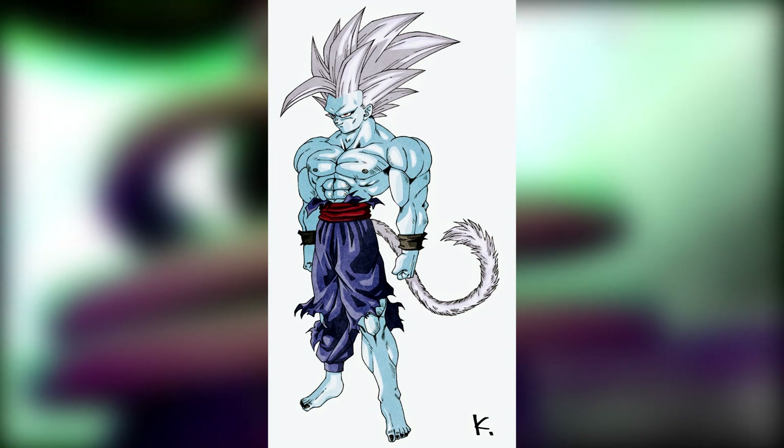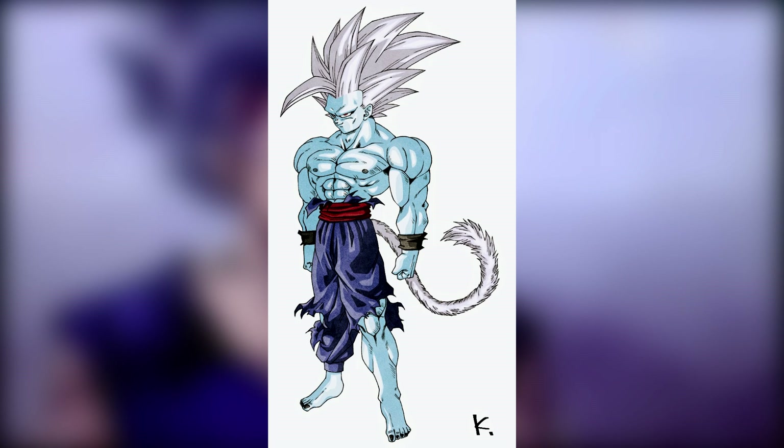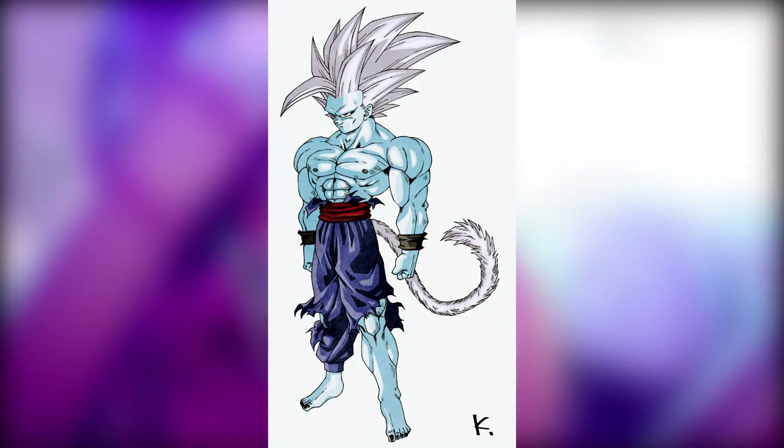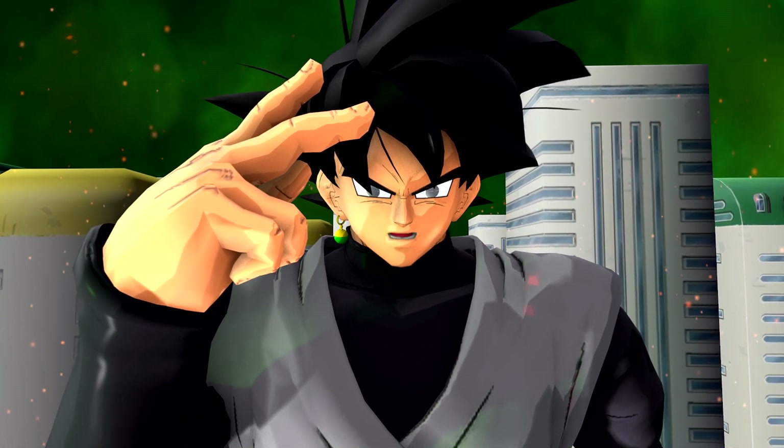That's my interpretation of what Beast Gohan originally used to look like. Let me know in the comments below which one you guys think is better — do you prefer this or the Beast Gohan that we got? This is Blackscape signing off, take care guys, subscribe for more content.